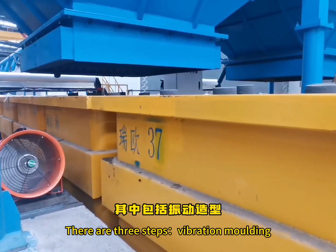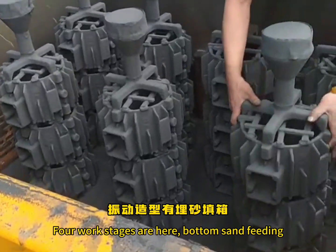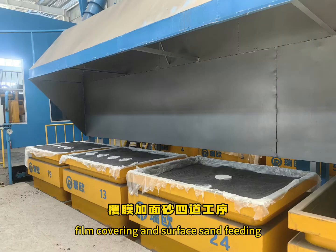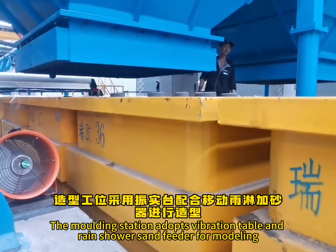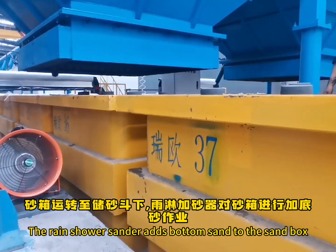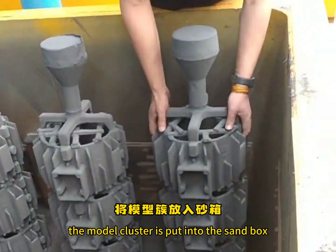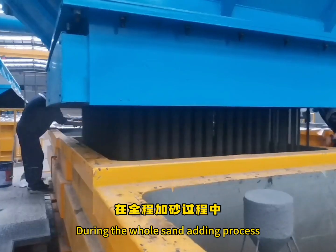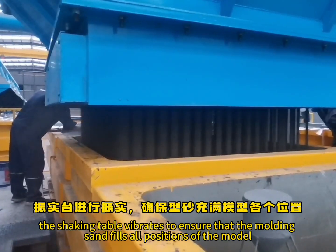There are three steps: vibration molding, casting replacement, and sand treatment. The work stages are: bottom sand feeding, model cluster placing, sand feeding and molding, foam covering and surface sand feeding. The molding station adopts a vibration table and rain shower sand feeder for modeling. The rain shower sander adds bottom sand to the sandbox. After the bottom sand is added, the model cluster is put into the sandbox, and the rain shower sander again adds sand up to the flat gate position. During the whole sand adding process, the shaking table vibrates to ensure that the molding sand fills all positions of the model.